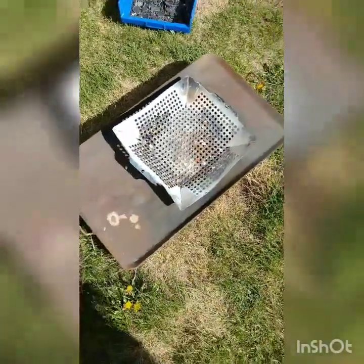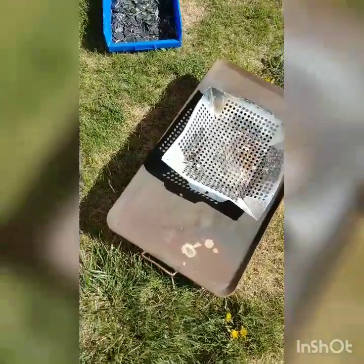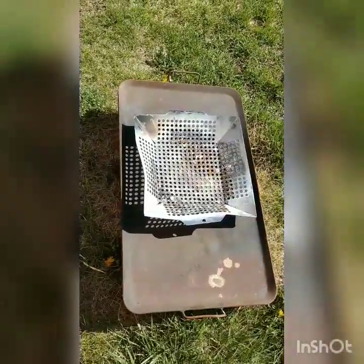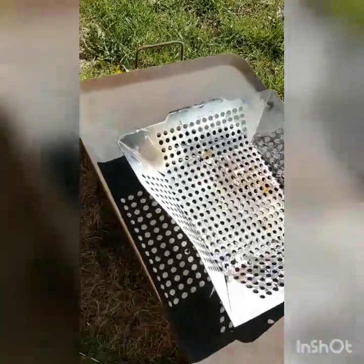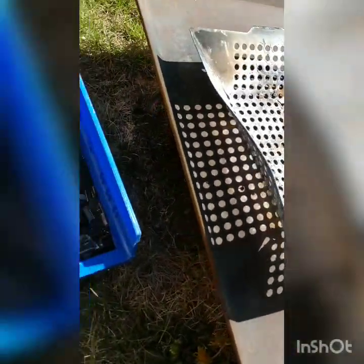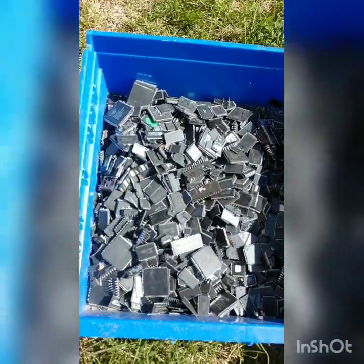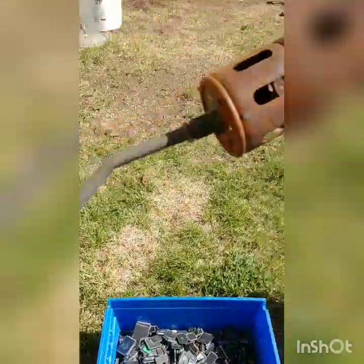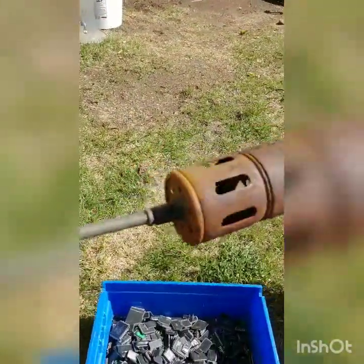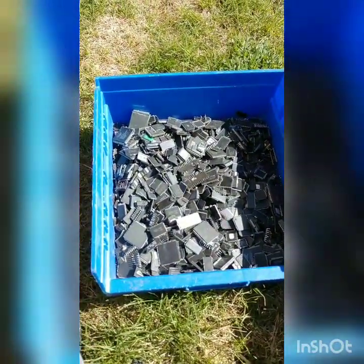This is my basic setup for processing IC chips with incineration. There are many routes you can go — you can pyrolyze them first but they'll still need to be incinerated, or guys go to ball mills and such. I have a screen on top of a heavy-duty pan with my chip material and I use a torch. My torch is beat up because it's been left out in the weather, but I torched these chips and I'm going to show you how I do it.